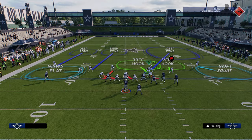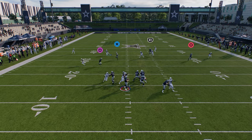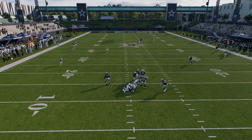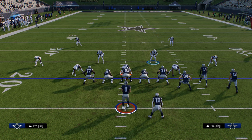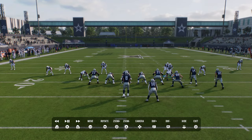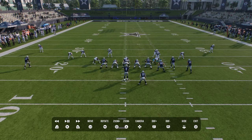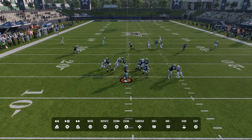The whole idea is that this inside quarter is a player we can switch stick onto if they're running that meta combo or any combo with a bunch crosser. For example, I'm going to user the seam streak — I see that post, I can switch stick onto that guy, and I have my soft squat over the top defending the corner route.